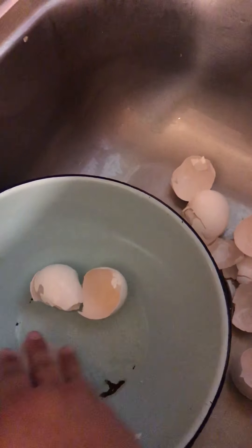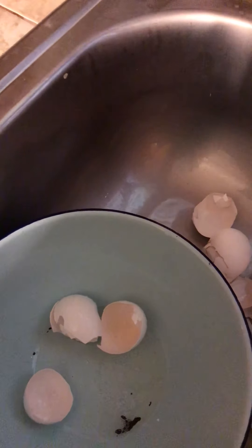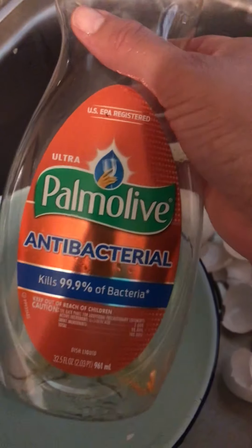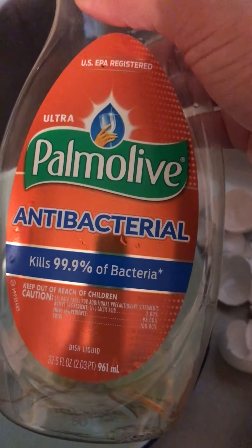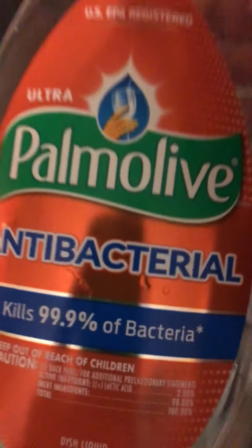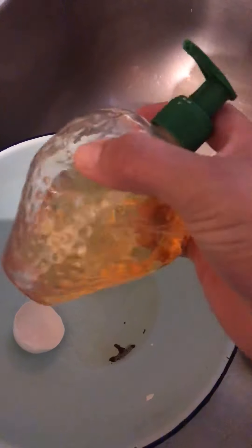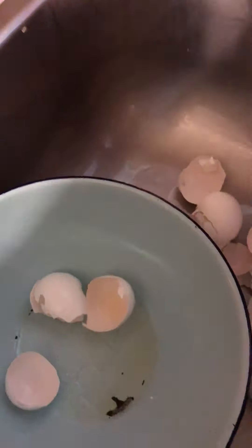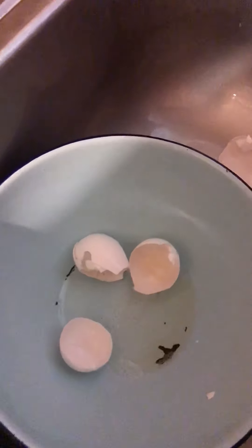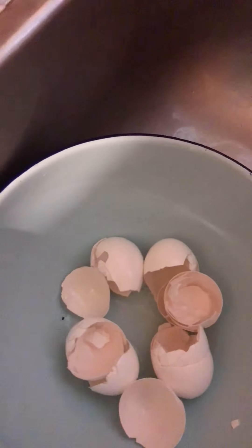Now in this bowl, what you don't see is I've put a little bit of antibacterial dishwashing soap. I have a few of these bottles — this one's already near empty — but I like to use the antibacterial soap. This one says it kills 99.9% of bacteria. I'll squirt a little bit in there, add a little bit of water, and then I just drop all of my pre-washed eggshells in there.